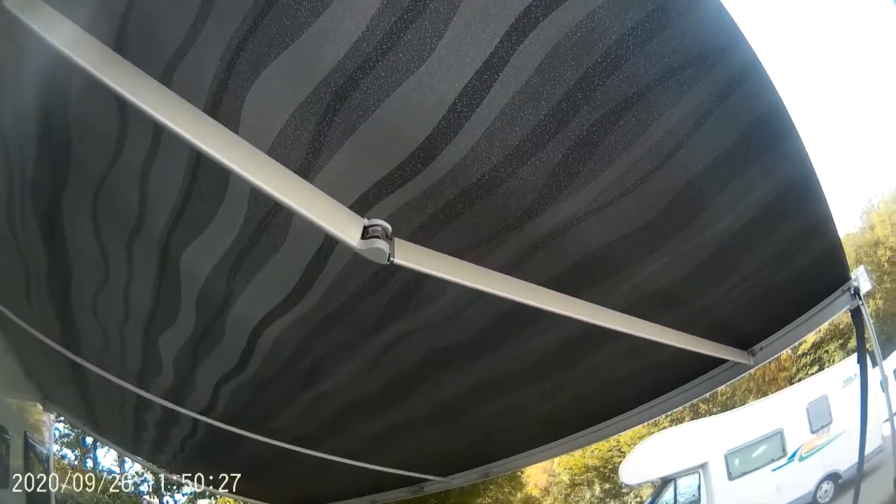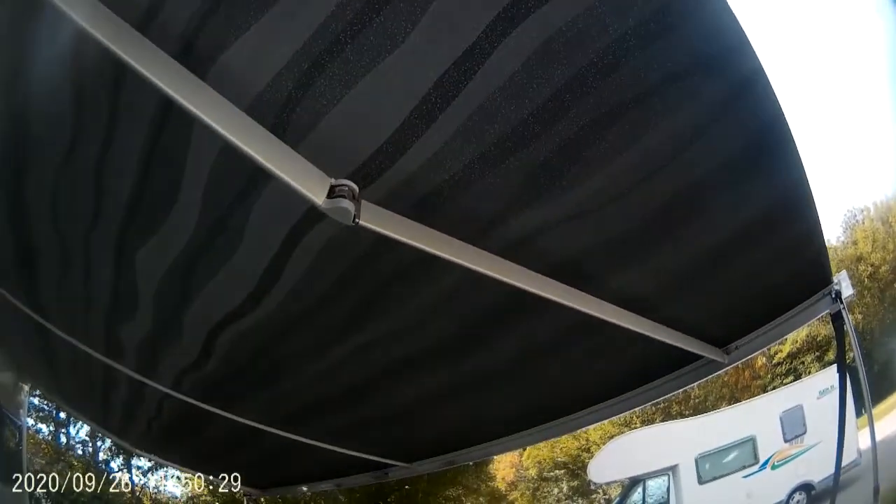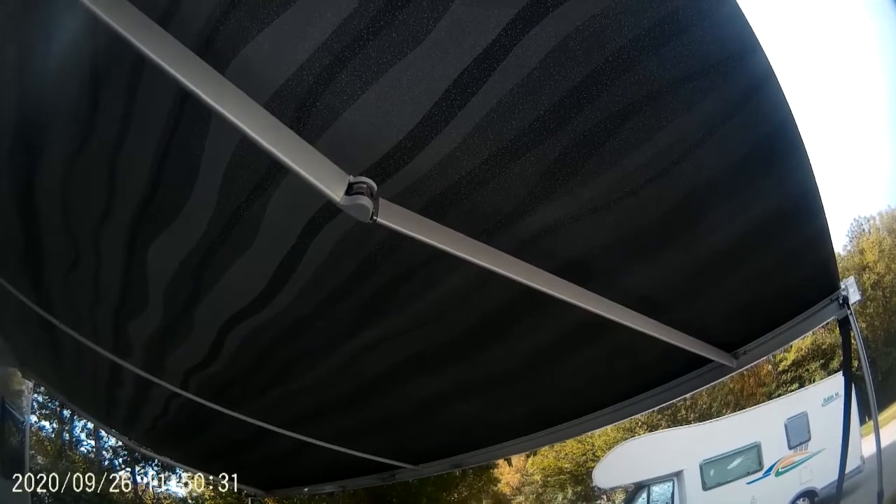Stowing the canopy is a reversal of the setting-up process; however, don't forget to remove the tension pole before commencing this.